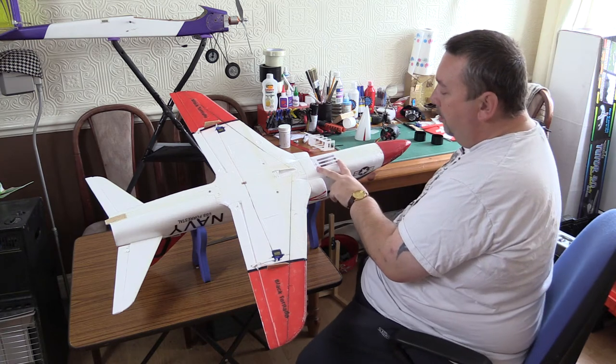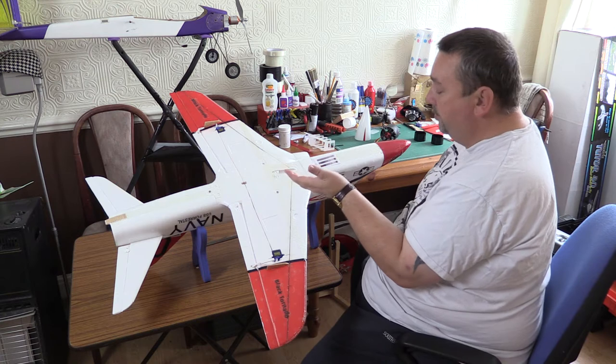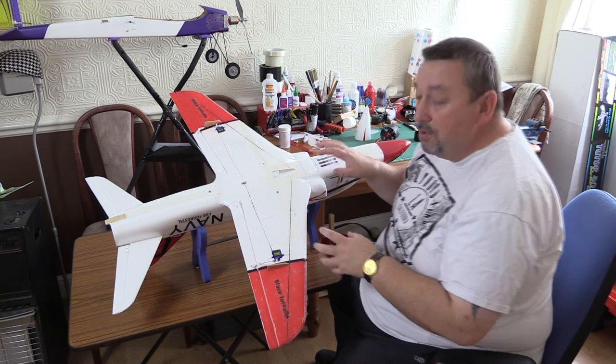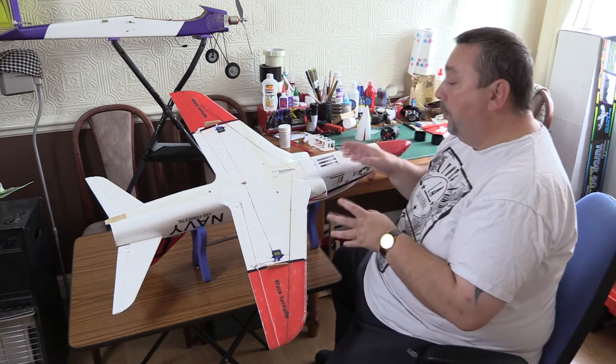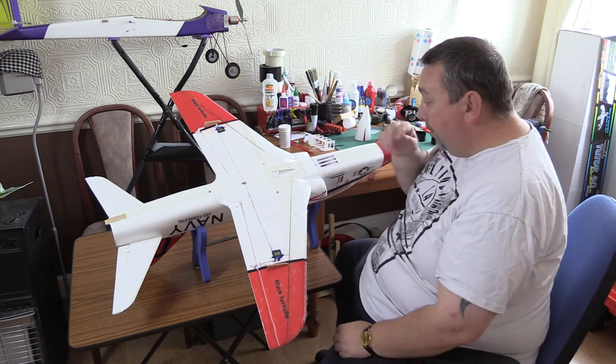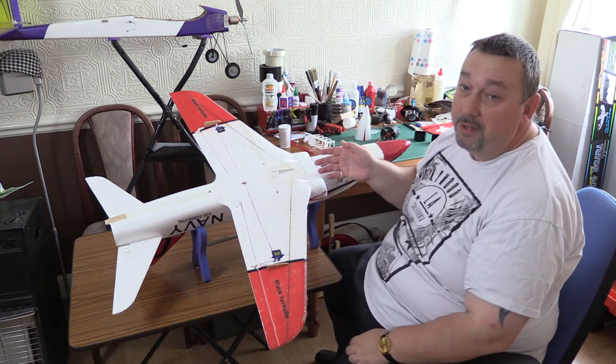This is supposed to be the battery bay holder — I didn't bother with it, it's totally useless. I've left it there but hey, what the hell. Now I bungee launch this model; a lot of people don't, a lot of people just throw them and they're fine. I've gone for bungee launching just because I'm usually launching it on my own and I just find it easier.